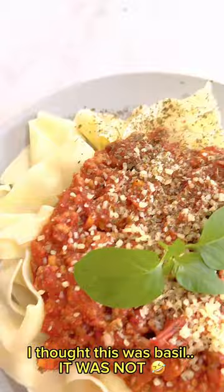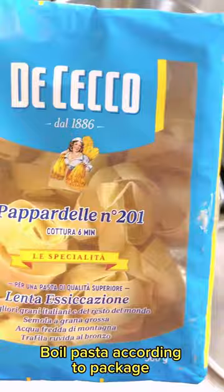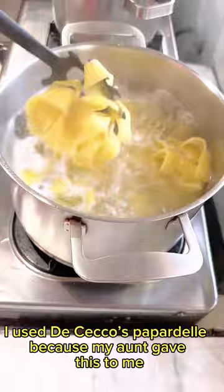Let's start with pasta. Boil pasta according to the package. I used De Cecco's Pappardelle because my aunt gave this to me.